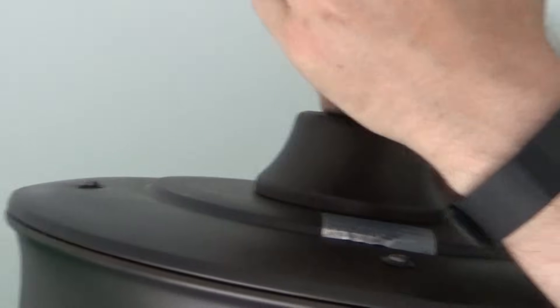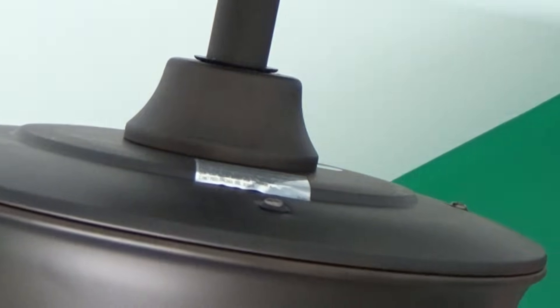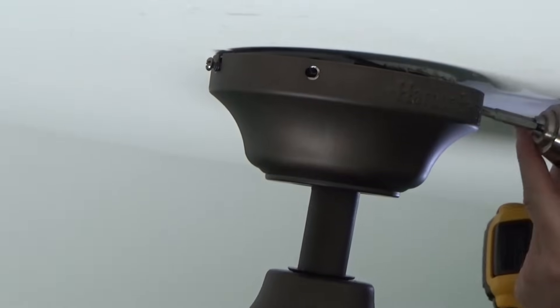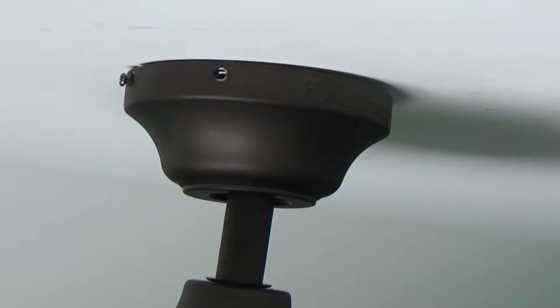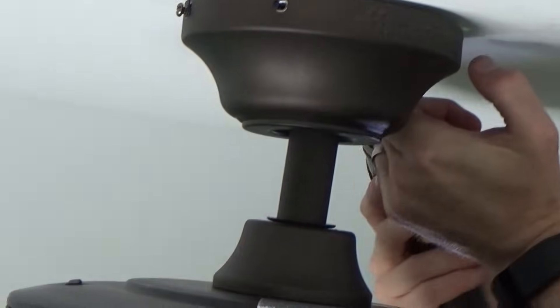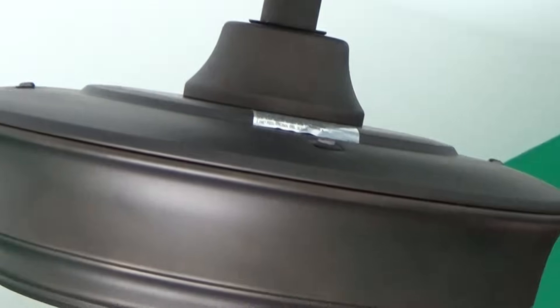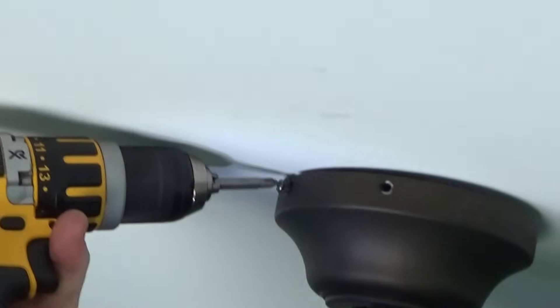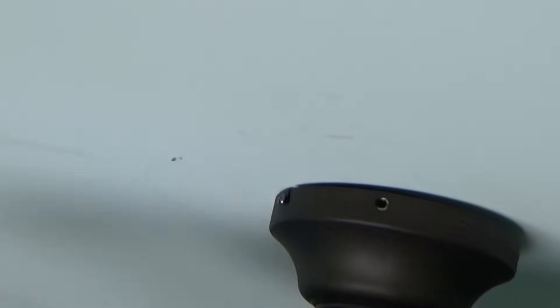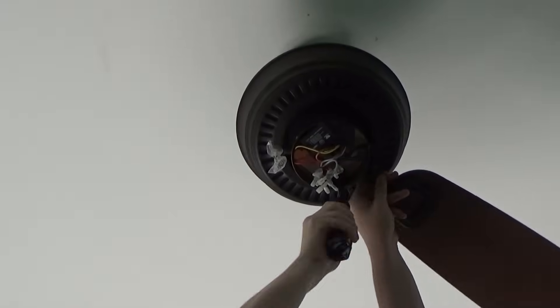Once you get all the wires hooked up, take the canopy, lift it up, and spin it into those slots. Then tighten those two screws that we loosened earlier — the screws that are part of the slot. You also have two screw holes, one on either side, where you need to put the screws back in the canopy. This is just what makes everything look pretty and keeps the wires and bracket from showing at the top. You may have to move your ladder around to get to them.